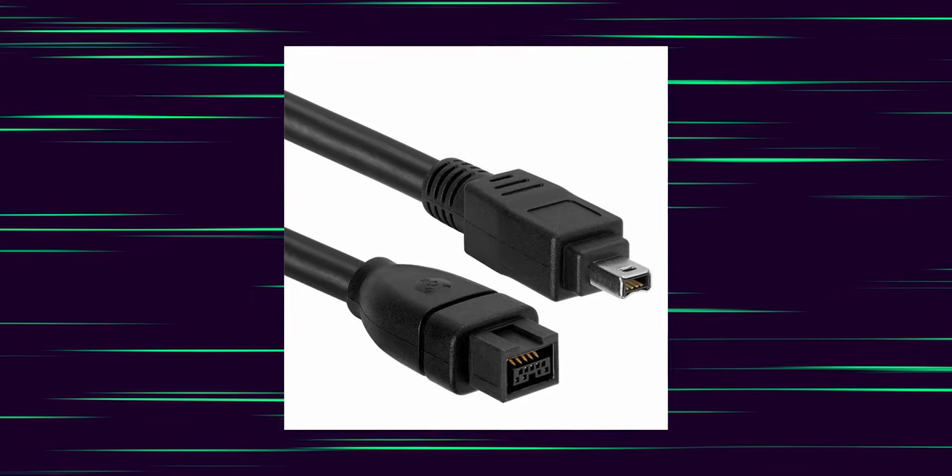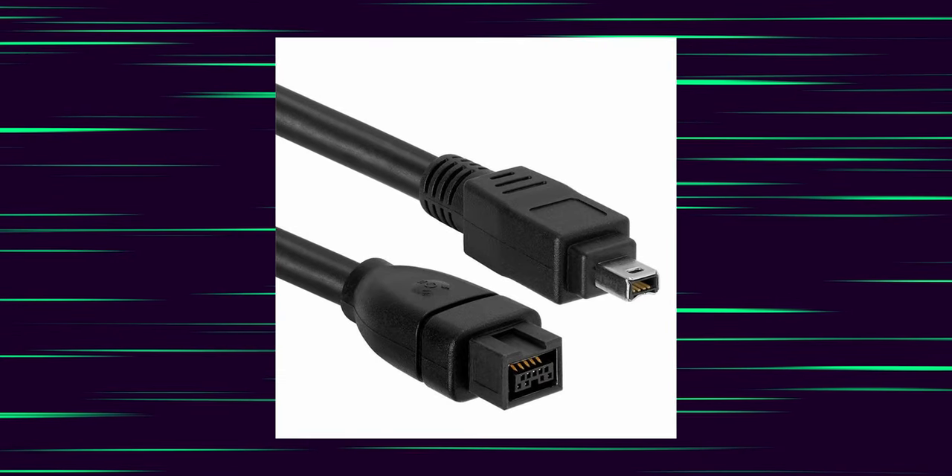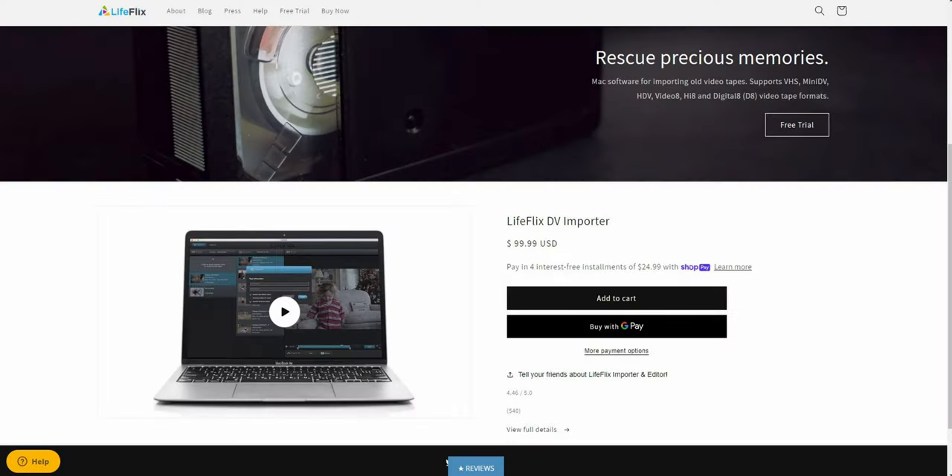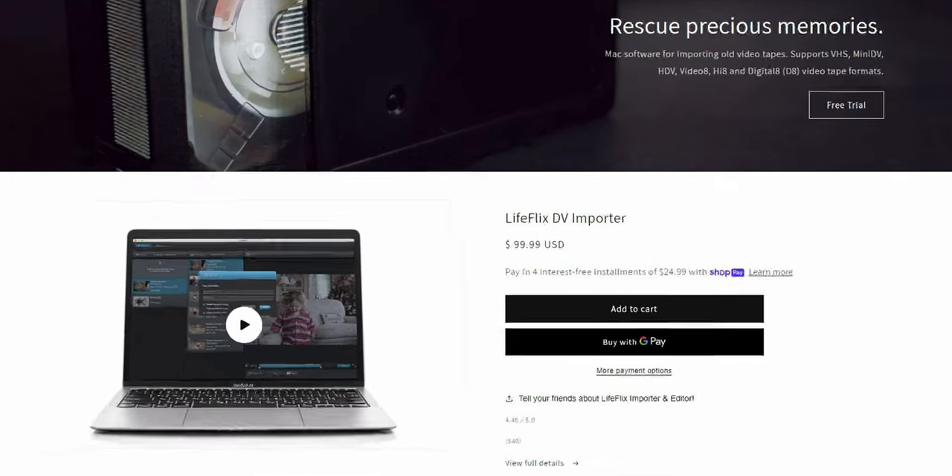My MacBook had a Firewire 800 9-pin 1394B port. I ordered a 9-pin to 4-pin cable, plugged the camcorder in, turned it on, and opened the software in macOS. I hit record in the software, the camcorder started playing the tape without playing audio out loud, which was nice, and everything just worked. I recommend this workflow even though the software is expensive because it is dead simple. I would have kept using this workflow had the SSD not died in my Mac.